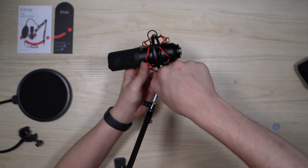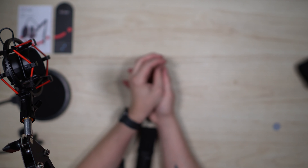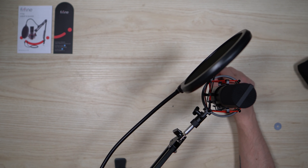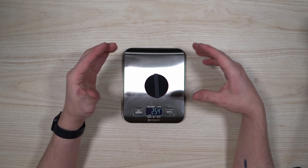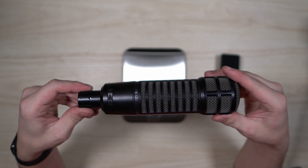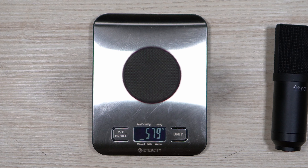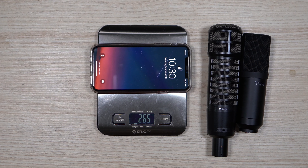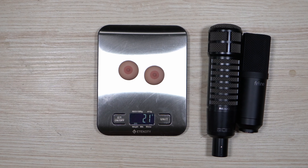If you're wondering how snug — pretty snug. The mic does unscrew. Here's the arm with the pop filter. The Fine Fine microphone comes in at around 248 grams, compared to my Electro-Voice RE320 at around 579 grams. For comparison, my iPhone 11 Pro Max with a small case comes in at about 264 grams.